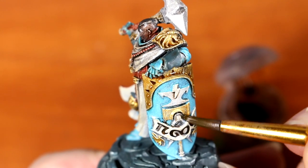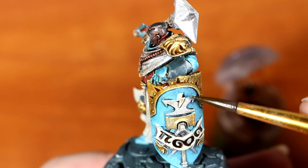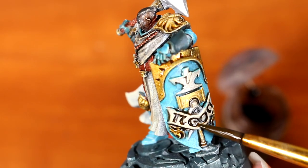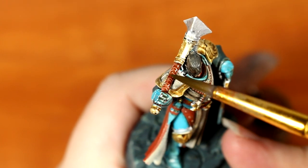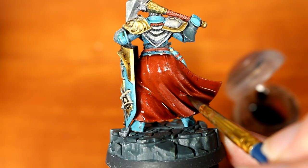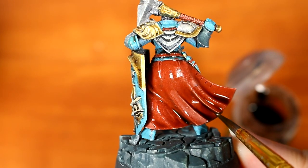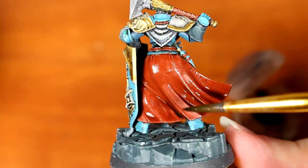Some tutorials may tell you that you should shade your reds with darker red, your blues with darker blue, etc., which is also a valid option depending on the look you're going for. Personally, I find that sometimes giving a model an overall shade of a single color, such as Agrax Earthshade, really brings all the colors in line with each other and makes it look like a single light source is lighting up the entire model. We might also apply another selective coat or two of this wash to areas that we feel could use just a bit more shading in the recesses.